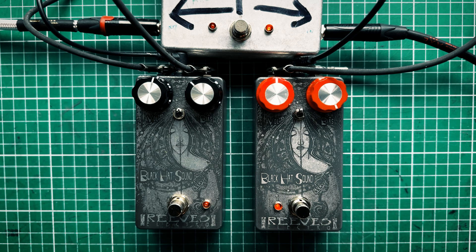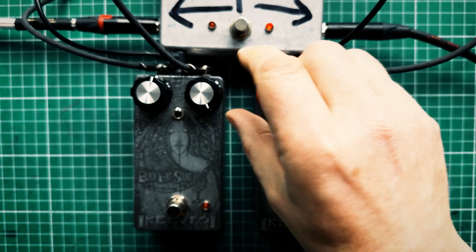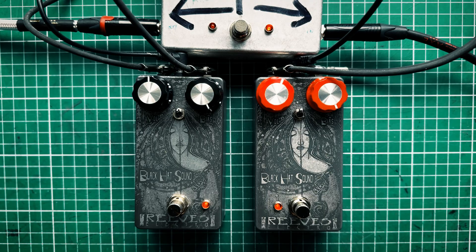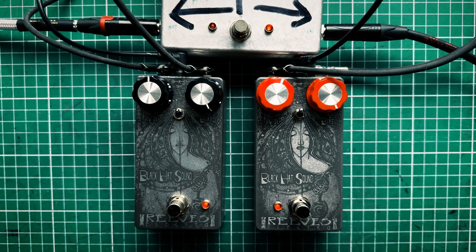Let's have a listen and see how they compare. I've got the volumes pretty much set the same. You might notice the volume settings are slightly different — that's just because the transistors have different outputs, so I've matched the volume so that you are hearing like for like.